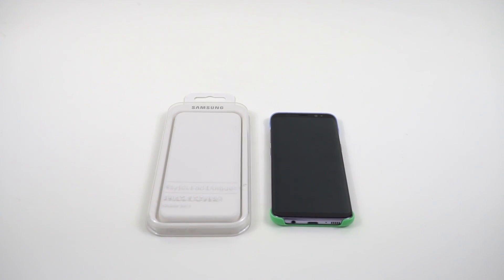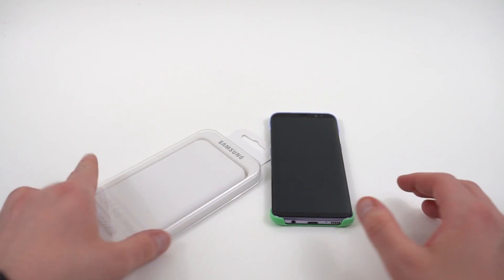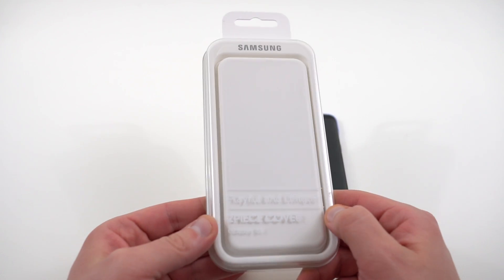What's up YouTube? Jeff back again from DopeTechDaily.com. Today I'm bringing you guys another Samsung official accessory for the Galaxy S8 and S8+. This is the two-piece cover.